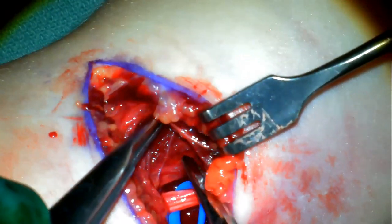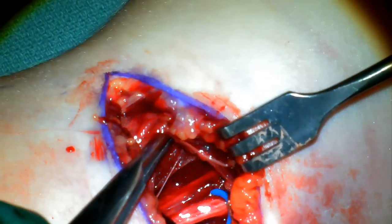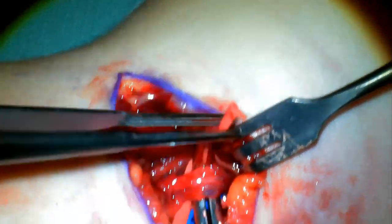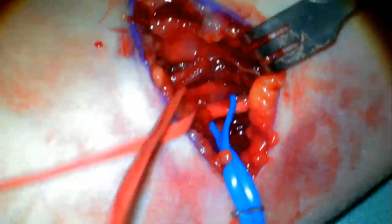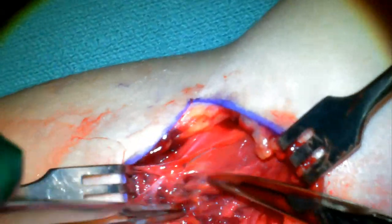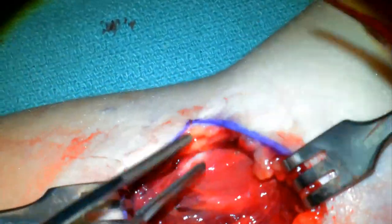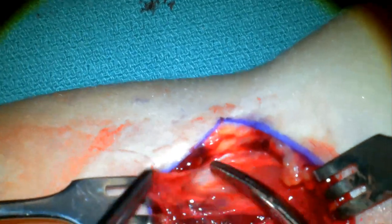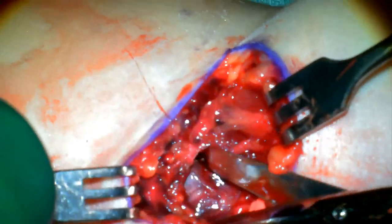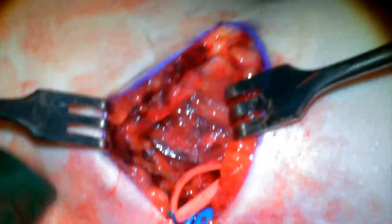Next, we identify the brachial artery. It's actually the vascular bundle, as there's the artery and two vena comitants with it. So that's going to be your biceps tendon there, and that's going to be all the sirtis. It's important to release the sirtis, as this can be a constriction point for both the brachial artery and the median nerve.